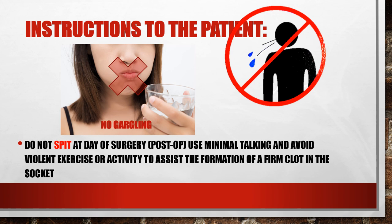It is strictly forbidden for the patient to spit or rinse on the day of extraction — that is, after removing the gauze until the next day, no rinsing and no spitting. Also forbidden are strong actions like putting the tongue in the socket, and even using a straw, because this can create negative pressure.